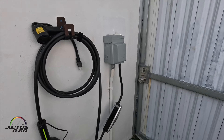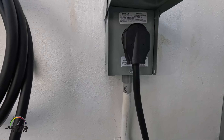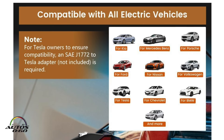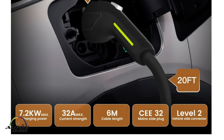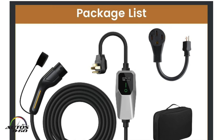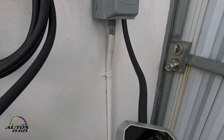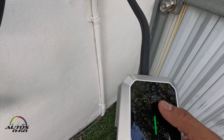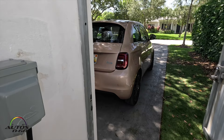We have completed the installation of our 240 port. This one even has a system that protects against surges for cars, so this is perfect. This is the ideal system for someone who has an electric car. The charger is on, as you can see here, and it's giving us a reading of 32 amps.